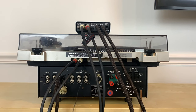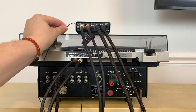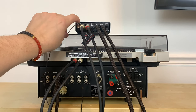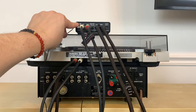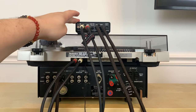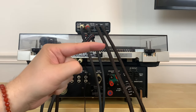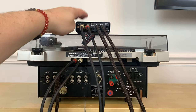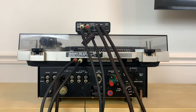If your turntable has a ground cable like this one does, you'll note there is a ground screw on the amplifier. Connect that there to eliminate any humming or buzzing noise. Now, there's a chance you may not need to buy an external phono preamp if your turntable has a built-in one. I'm going to pull it over and show you how to figure out if yours has a built-in phono preamp, and then how to connect it to the auxiliary input on the amplifier.